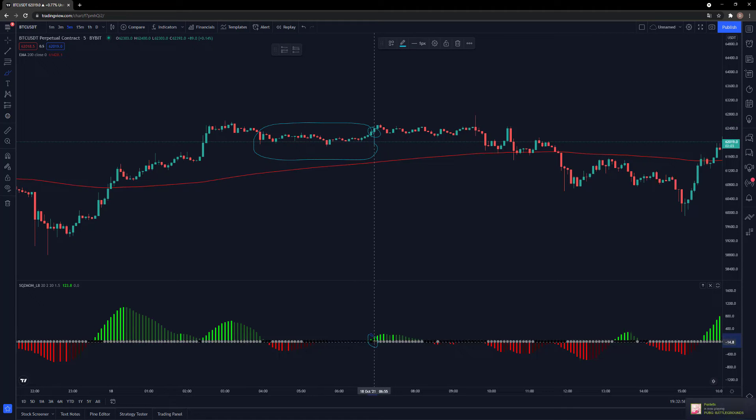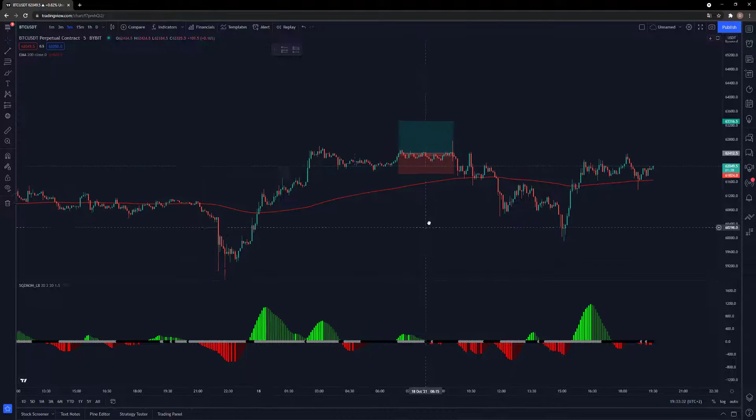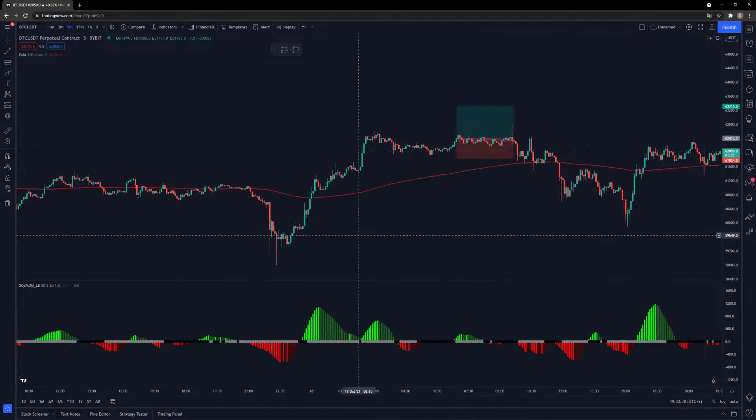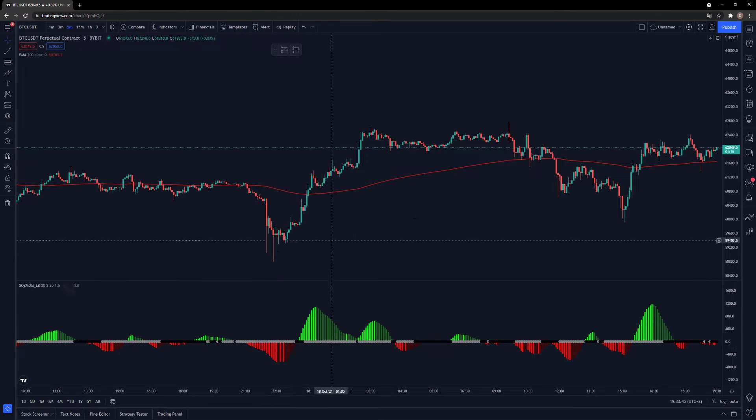Right here is where we take a long position, because this bar is green and the dot has turned gray — that is where we entry. Where do we exit? Normally I would exit when it turns dark green again, so I would exit here. Or you can make a long position, set the stop loss at the last swing low, times 1.5 risk-reward. You can also just take the right exit when it turns dark green, or dark red when you go for a short position.